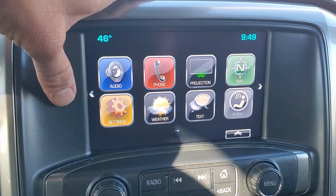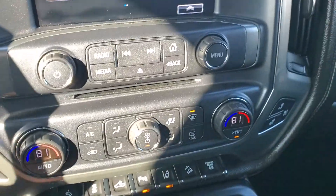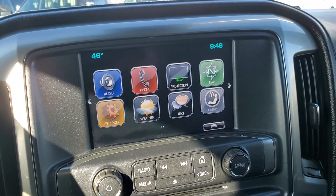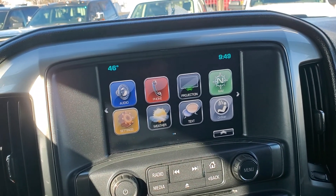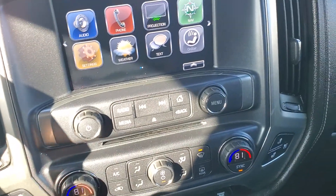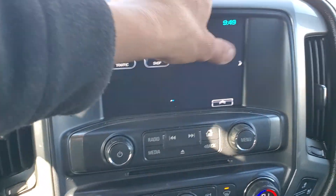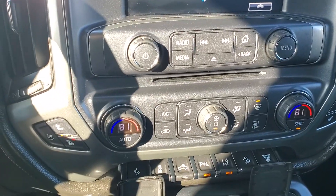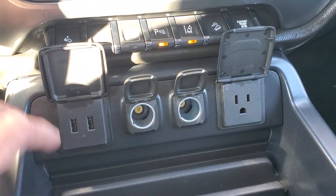You do have a weather option on here, and phone projection — you're able to plug your phone into one of the USB ports and your text messages, phone logs, iHeart Radio, Pandora, and Google Maps will all show up on your screen. A very nice feature. You've also got navigation and OnStar capability, as well as many different outlets down here.